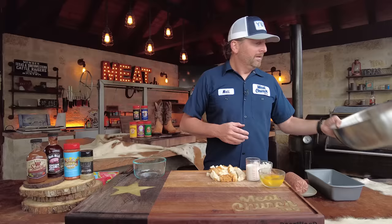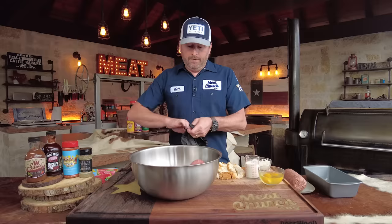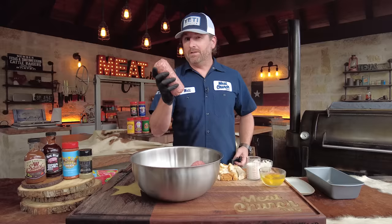Let's jump into what we're doing. We're going to start out with three pounds of ground chuck — 80/20 meat. That's important: 80% meat, 20% fat. That way the meat can kind of stick together. It's the same thing I use in burgers. Then we're going to use one pound of breakfast sausage. This is a tube of Whataburger breakfast sausage, just pork sausage. It's a good mix.